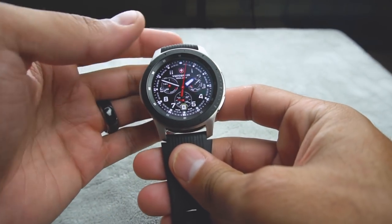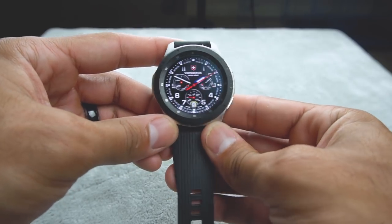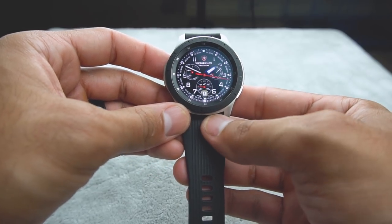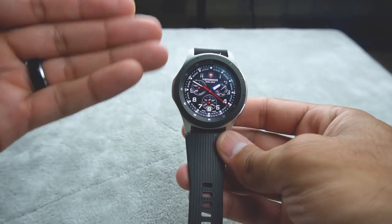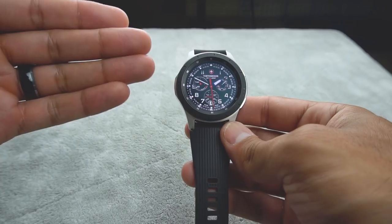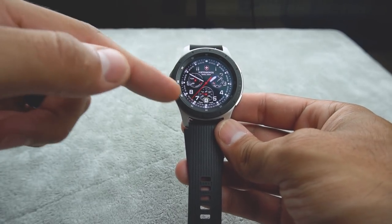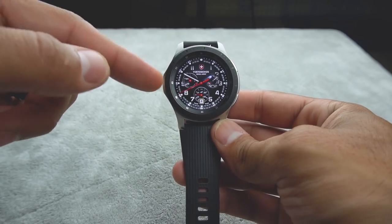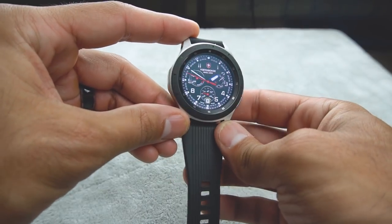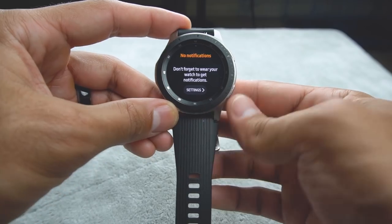We're getting closer and closer to replacing the standard timepiece we've been using on our wrist, and Samsung gets us one step closer with the Galaxy Watch. If we're simulating an actual timepiece and providing watch faces that look like a custom mechanical timepiece, we want it to look as close to that original product as possible. My other gripe is that the screen resolution wasn't bumped up from the previous version — if you have a Gear S3, the resolution is exactly the same at 360 by 360, so it's not any sharper.